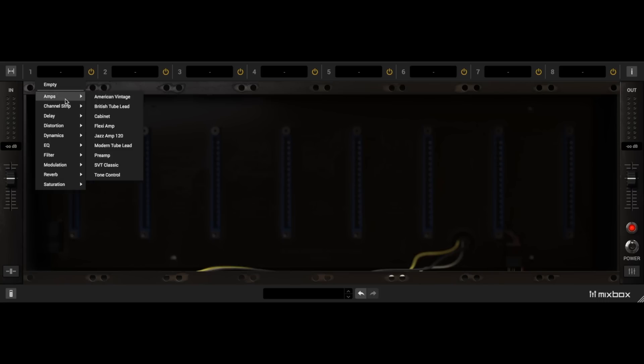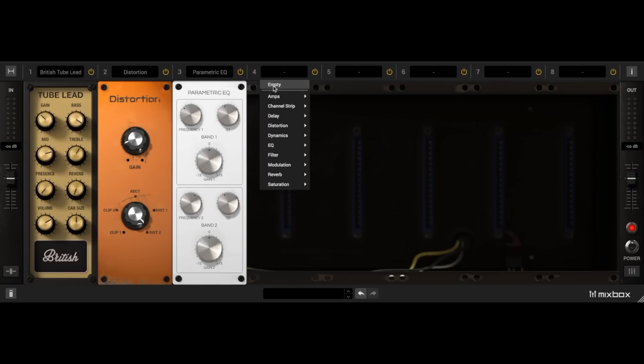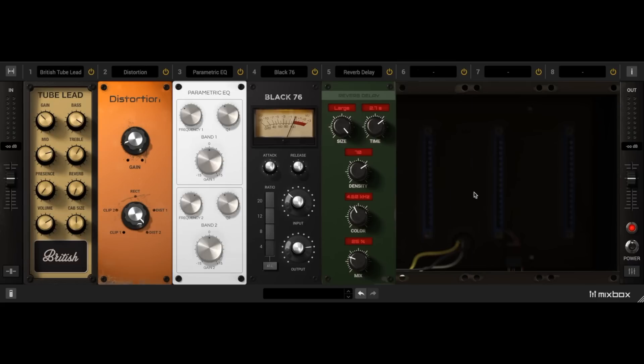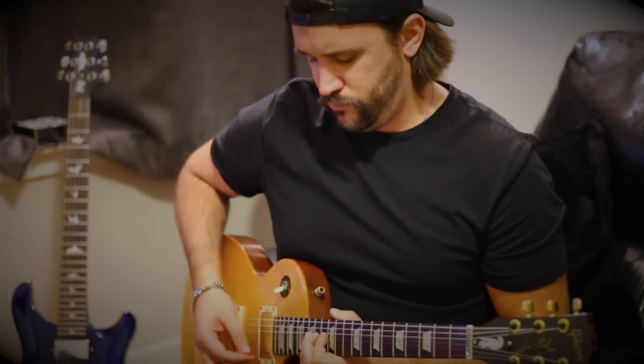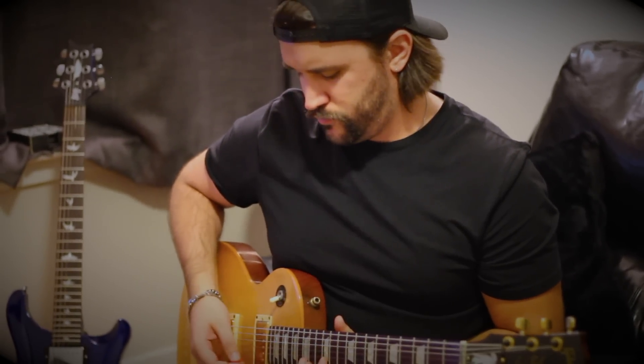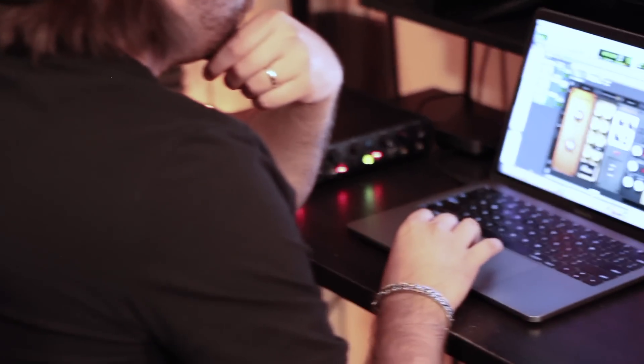My first impression of Mixbox is that this plugin is literally the new standard of workflow innovation and efficiency in music production. As a guitar player, Amplitube is one of my favorite go-to plugins for tracking lead and rhythm parts. In the past, I would use third-party plugins for all of my pre and post effects like reverbs and delays, but with Mixbox, I literally have everything I need all within one plugin.